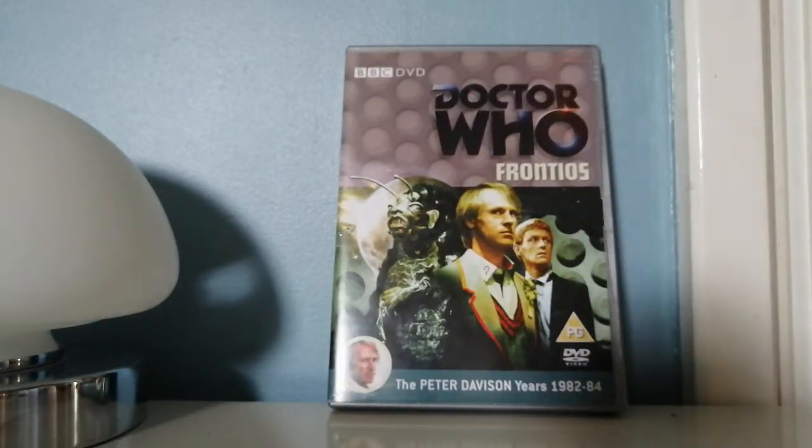Frontios is a very good story, and I know other people have been watching it and saying it's very underrated, and I have to agree — it is very underrated.